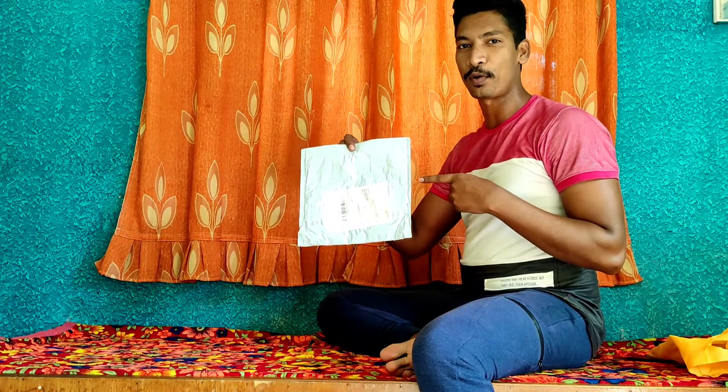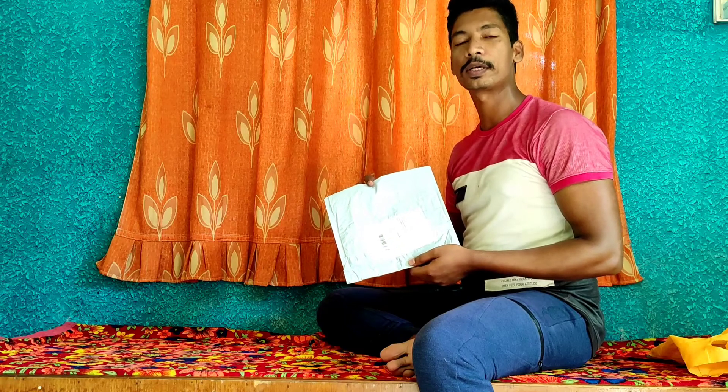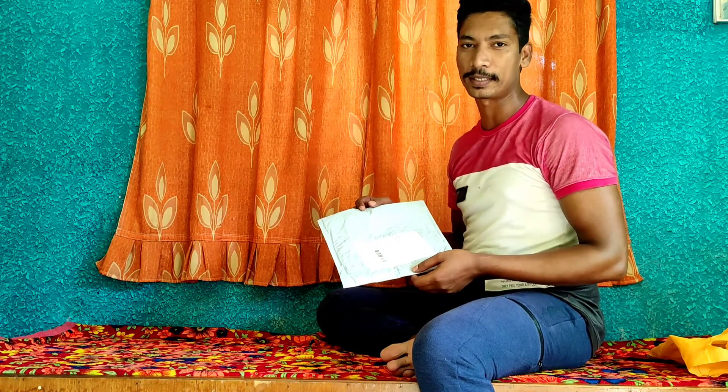Hi friends, welcome to my YouTube channel FISHLOVERZER. Today I have a new video because it will be an unboxing of my new fishing rod. As you know, the fishing episode has started, I have ordered a fishing rod. So today we will unbox it and assemble it — it will be easy. Let's go!